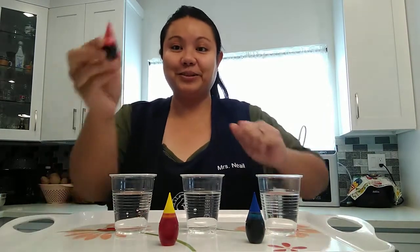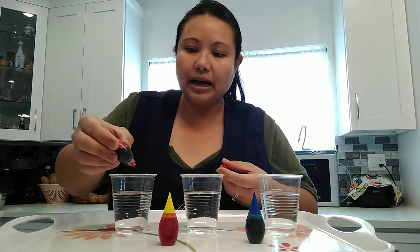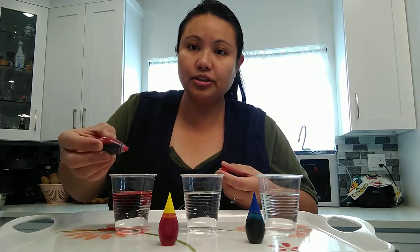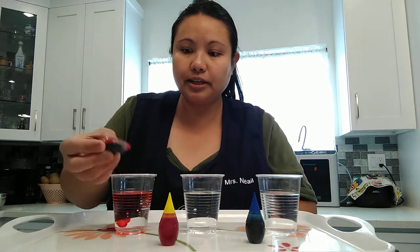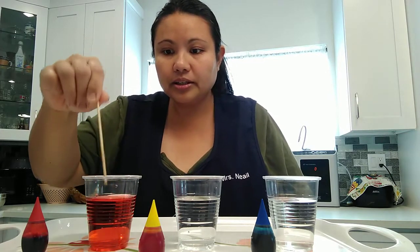Are you ready? Yes! First we're going to get our red food color and squirt a few drops into this water — one, two, and three. Can you see it change color? Yes! We're going to mix it — one, two, three. And the water turned red.